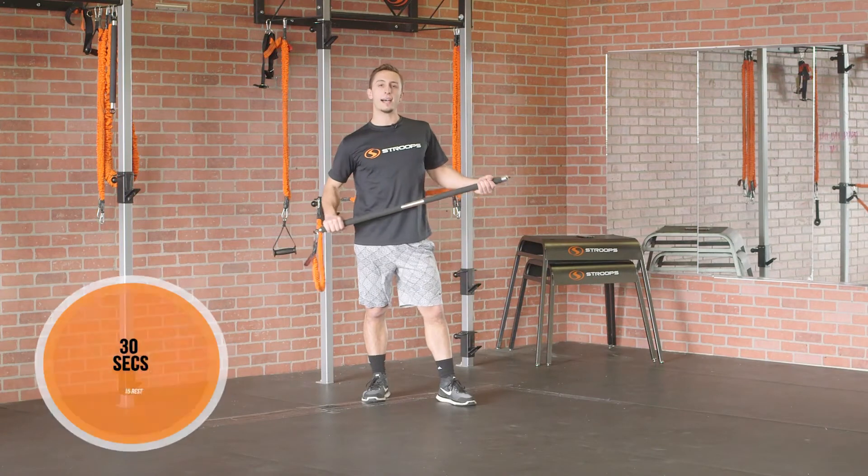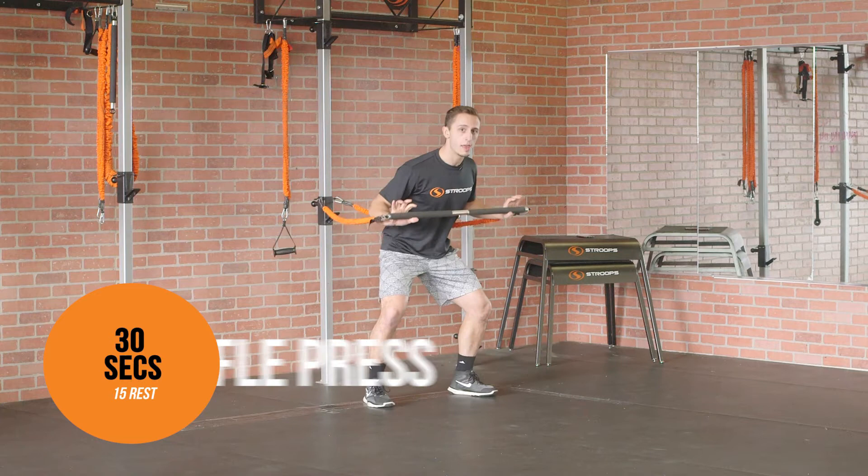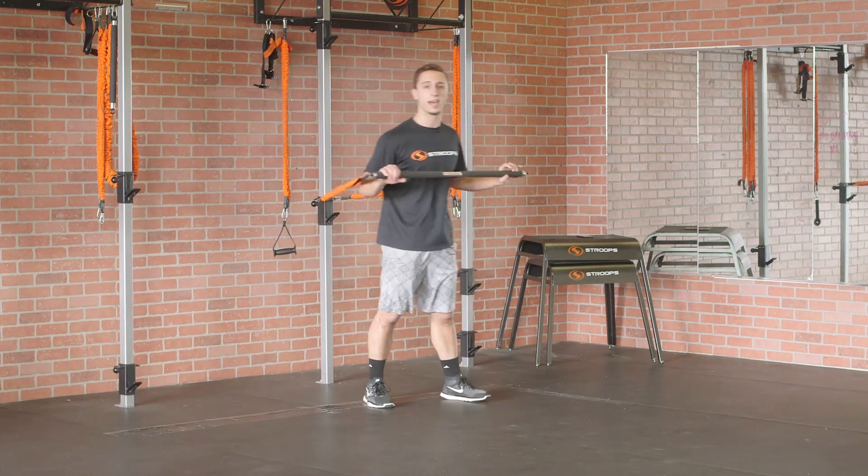Move number five, last move. We're gonna do a shuffle press. I'm gonna get down into a nice athletic shuffle and press as I shuffle in this arch. 30 seconds of work, 15 seconds of rest. Let's get after it.